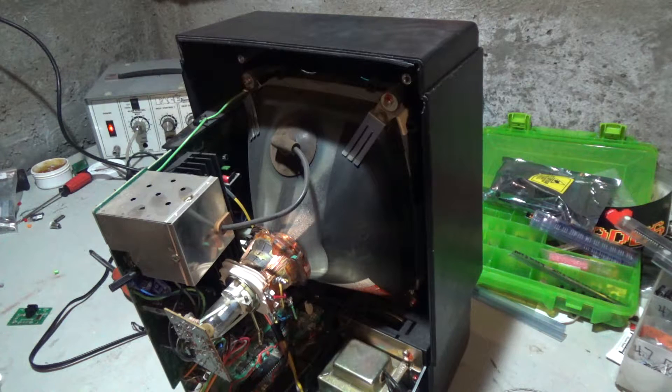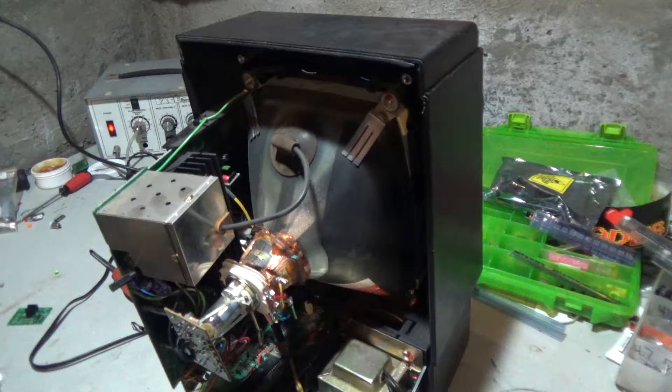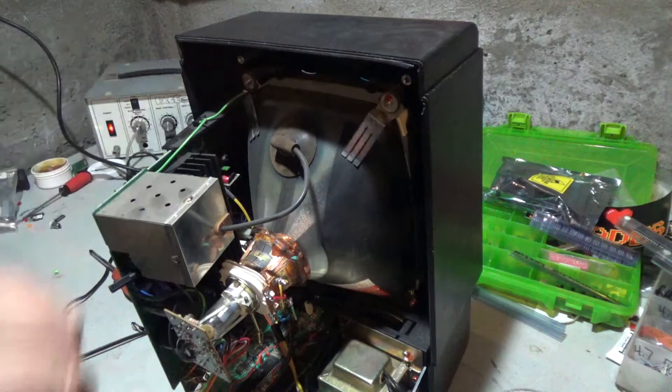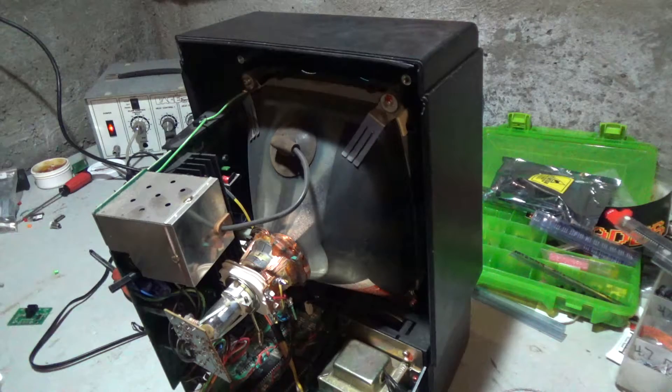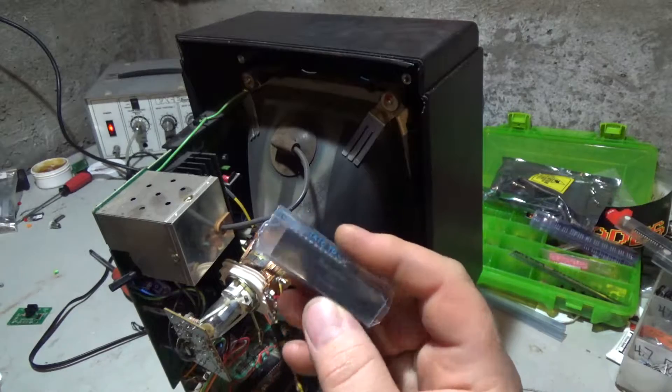What I'm going to do in this video is overclock it with this processor that just came in the mail today. It is a Motorola 68B09 processor. The original processor in the Vectrex is clocked at 6 MHz, and this processor can handle 8 MHz and is, from what I believe, pin-for-pin compatible.